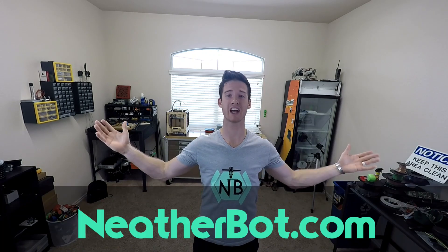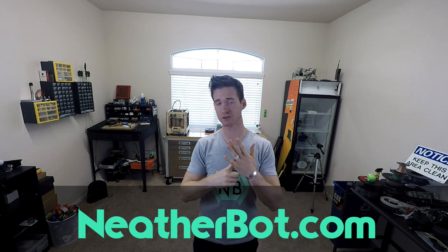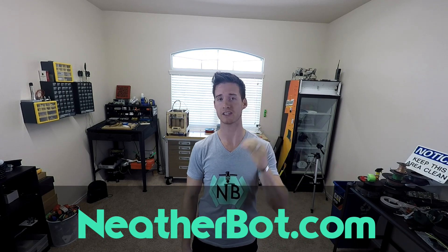If you don't already know, I've got a website — netherbot.com. Check it out. I'm going to try to be posting updates on a lot of my projects there. Also, if these rings tickled your fancy and you don't quite have the ability to print one, I'm selling them on the website. As always, thanks for watching. I hope you learned something from the video. If you have any questions, put them in the comments down below. Hit the like button and hit the subscribe button, and I will see you next time.